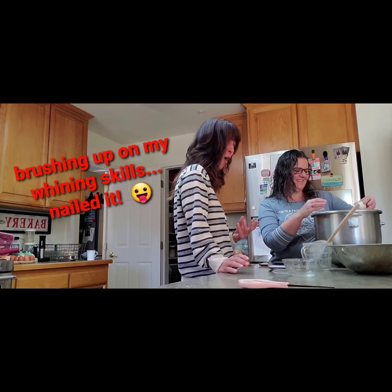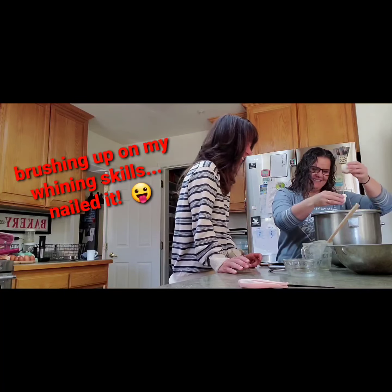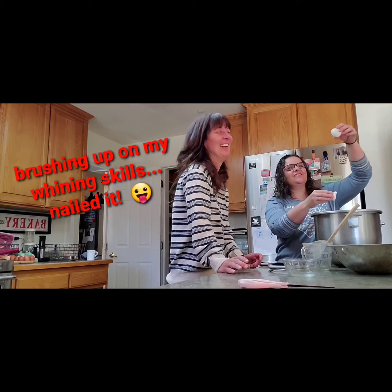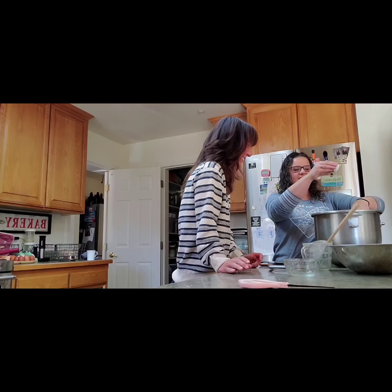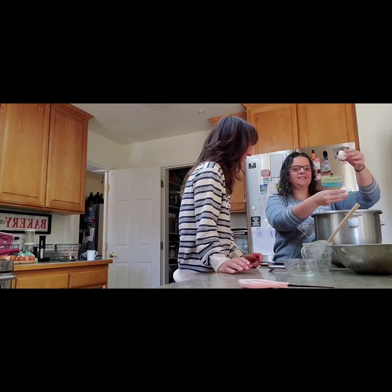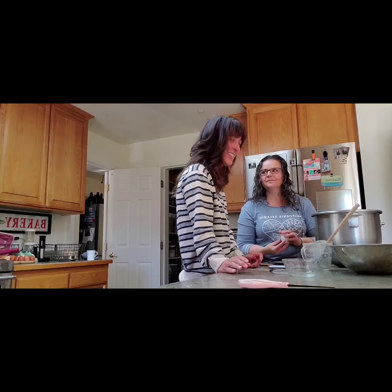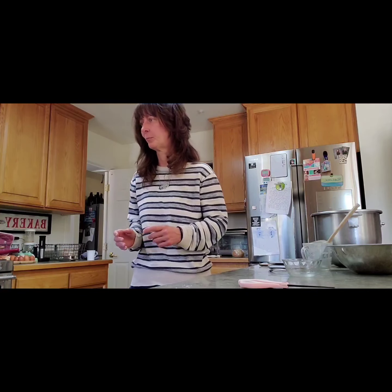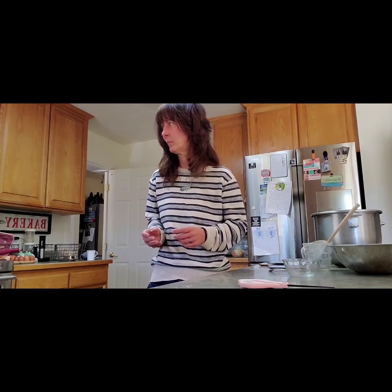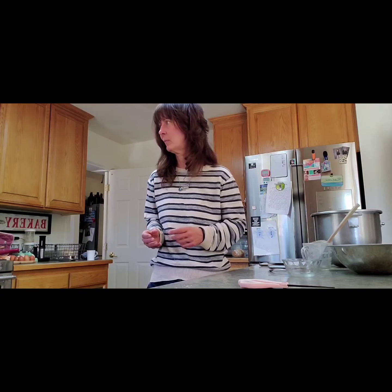You can see how stringy the white is on duck eggs — the texture is very different. What do you think that does for the bread? It makes it fluffier. The yolks are richer, so it gives a richer flavor, especially for challah, which relies a lot on yolks. It makes it like a richer bread.